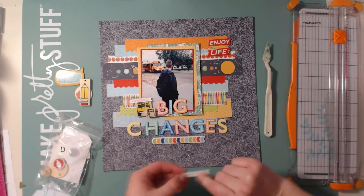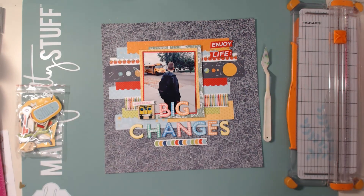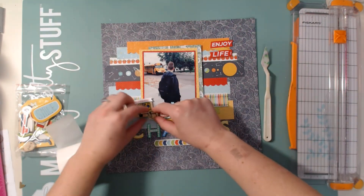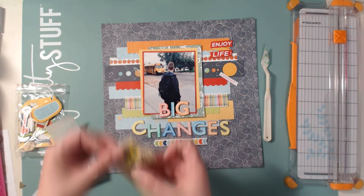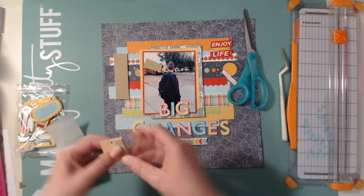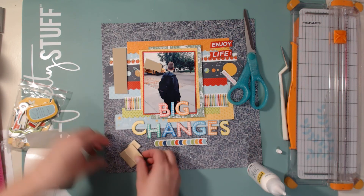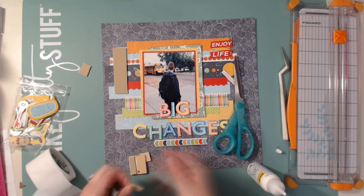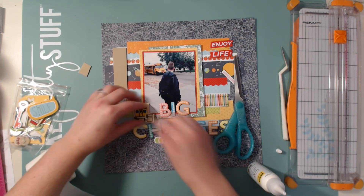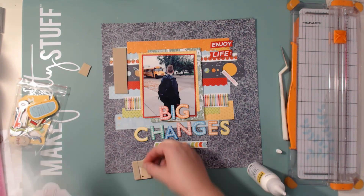Now I'm just figuring out if I want to do any more embellishing. I have a cute little bus to the left of the title, then a lunch bag, and up in the top corner there's 'enjoy life' — that's all the embellishing I'm going to do. After I turned the camera off I thought maybe I needed to add a journaling card to the right, and I might do that — to journal about how proud I am of Jonas for taking on these new challenges and new things in his life.